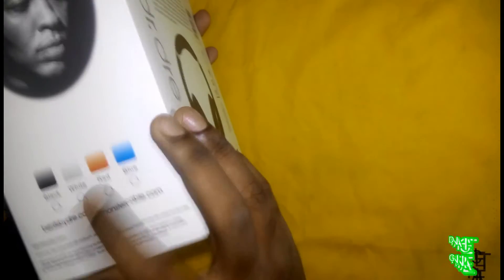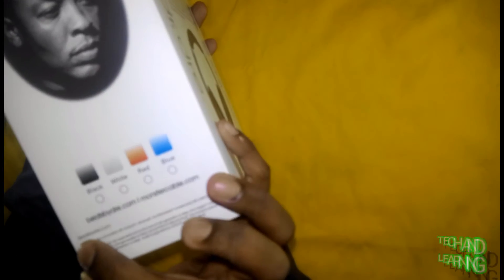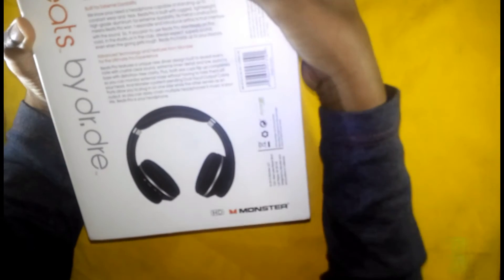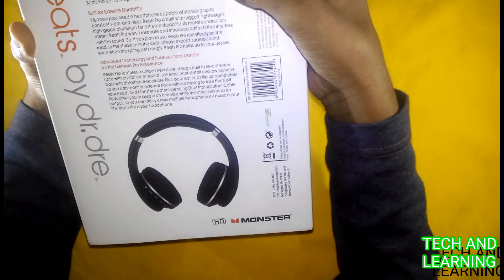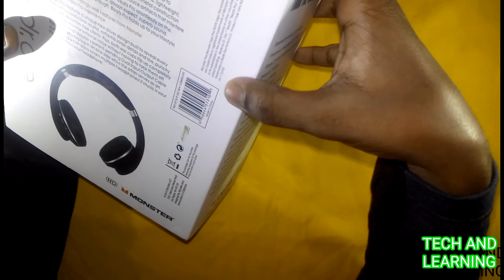It's a black headphone and it's so beautiful. You can visit the Bits website. The back side has a manual and a Monster sign with a barcode. It's a Monster headphone.